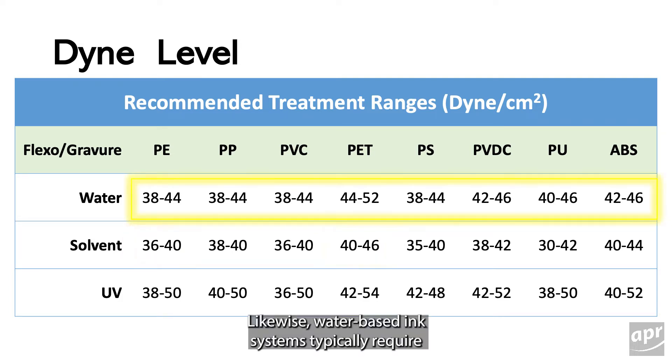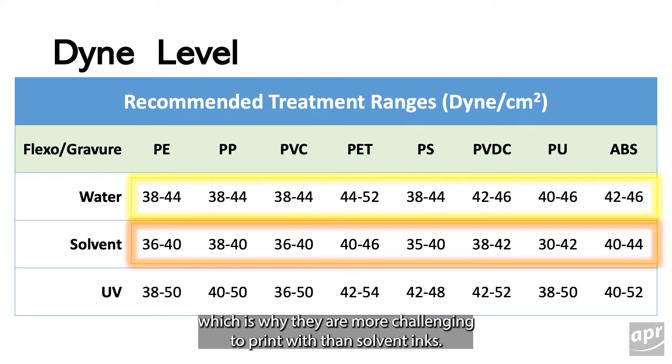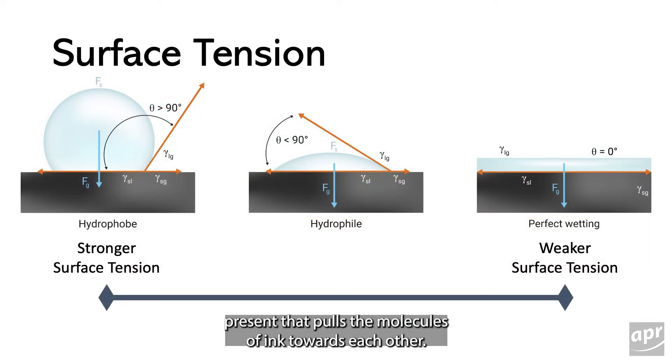Likewise, water-based ink systems typically require a film with a higher surface energy to ensure they stick to the film, which is why they are more challenging to print with than solvent inks. In contrast, surface tension is an attractive force present that pulls the molecules of ink towards each other.